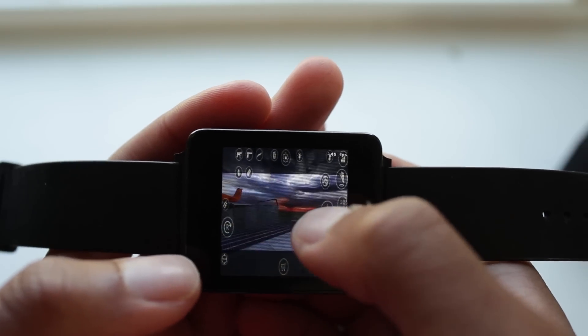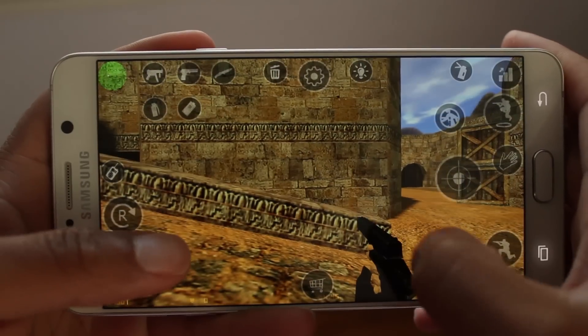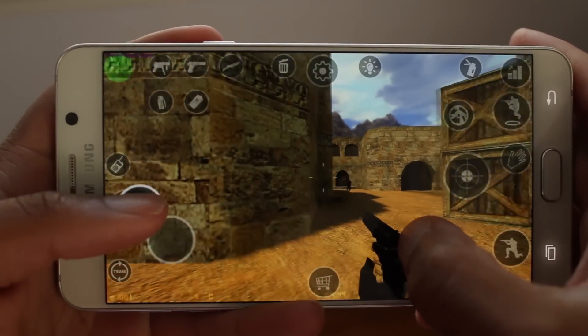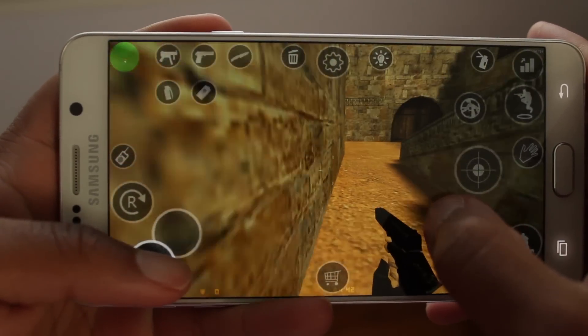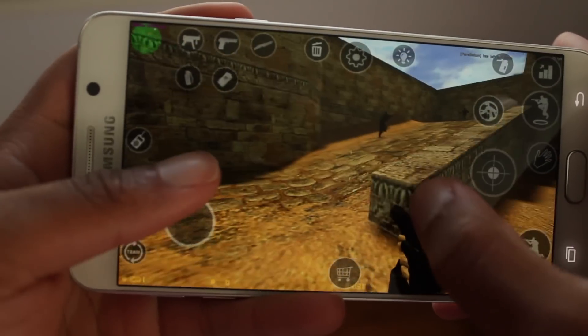Nonetheless, if you actually want to play Counter Strike on your Android device, there is a way to do so. Go to my website and check out the tutorial because I'll post full instructions over there. Doing this on your Android device actually allows you to do online gameplay and it's a lot better performance.